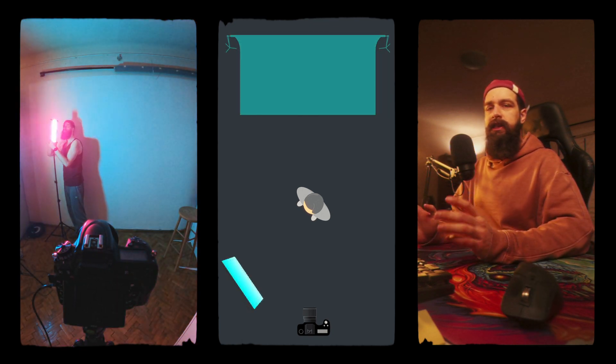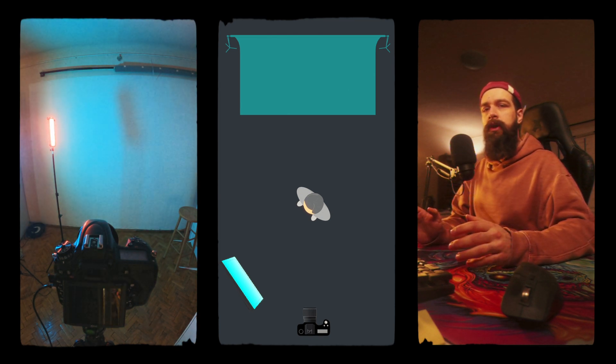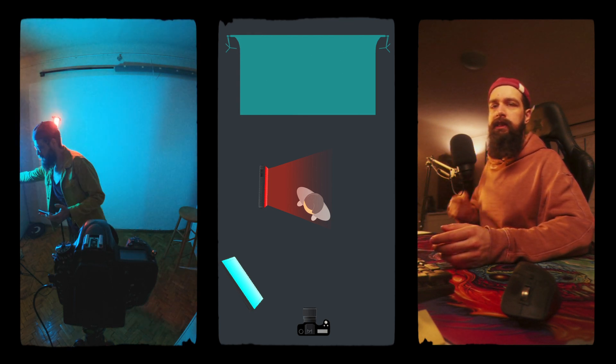The blue light you're seeing in the entire room is coming from my DIY LED panel, which I'm going to make a video about in the future. Now I was setting up a red light as a key light on the far side of the face so it would look more cinematic.